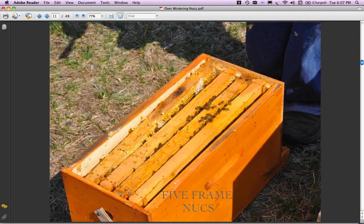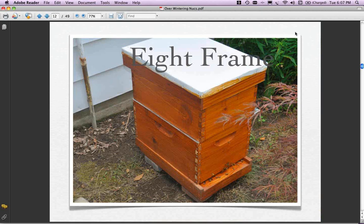This is actually back in March. It's only got four frames in it. In general, if you want to winter in eight-frame equipment - and I know a lot of people are going to eight frames because of the weight, it's 20% lighter than ten-frame equipment, yet the bees seem to do just as well, some people say even better. I'm experimenting with both the ten-frame, eight-frame, and ten-frame mediums. No opinions yet, I'm just playing around seeing what's going on.